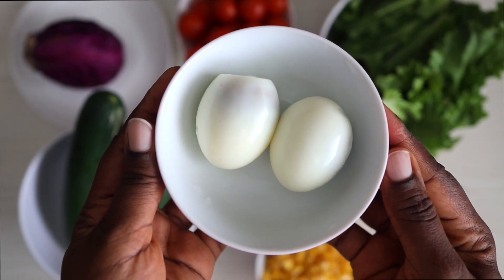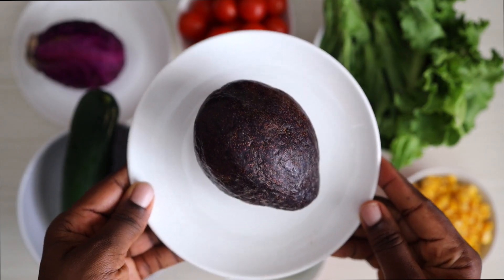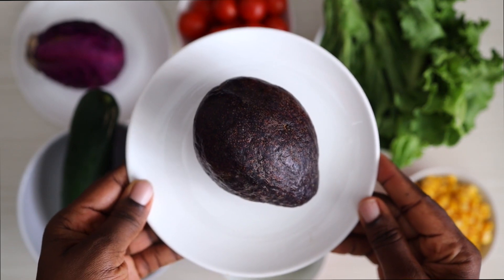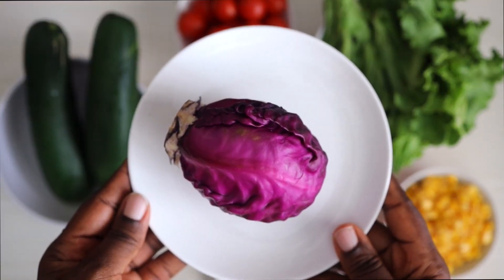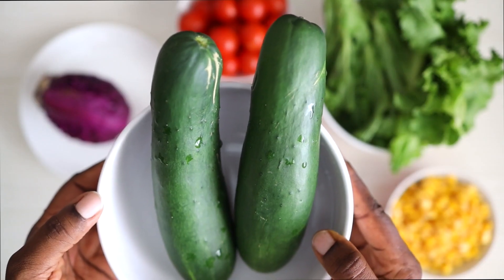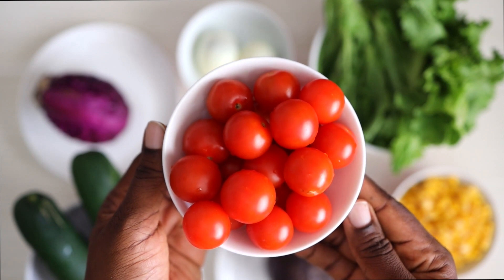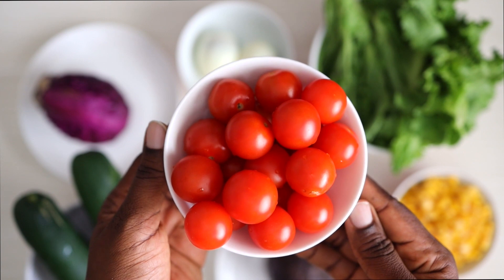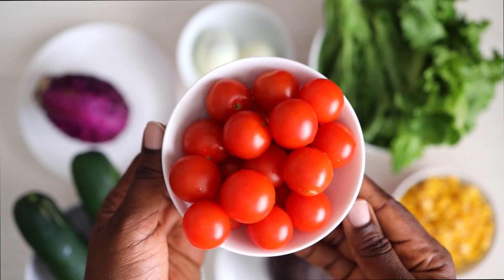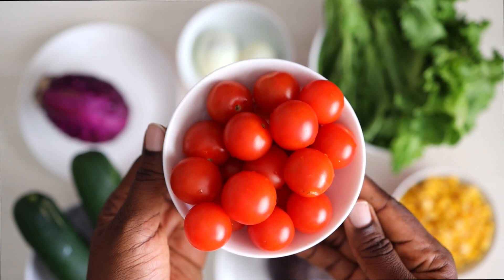I also have some lettuce, some avocado, and some cabbage — this is a red cabbage, but you can use any type you find. I have some cucumber, and I have cherry tomatoes. You guys know by now that I love cherry tomatoes. The beautiful thing about a salad is that you can mix and match — take out and put in whatever ingredients you prefer.